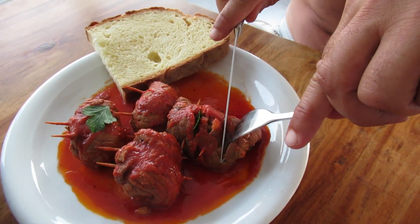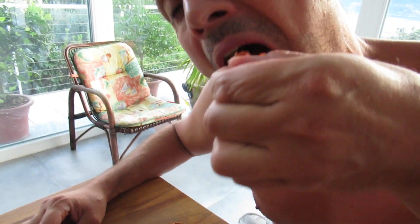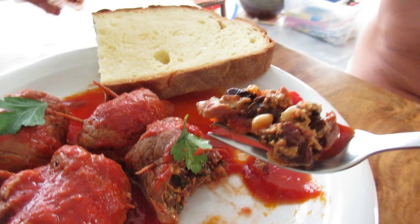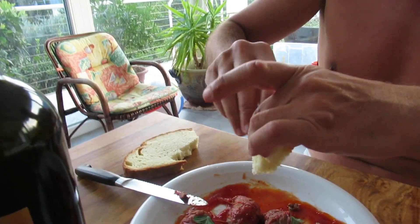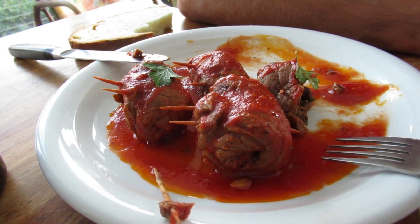The big moment — oh wow, I don't even need a knife. Look at this, look at how soft they are. Oh my god, incredibly soft. I highly recommend you to cook this dish according to the recipe in this video.